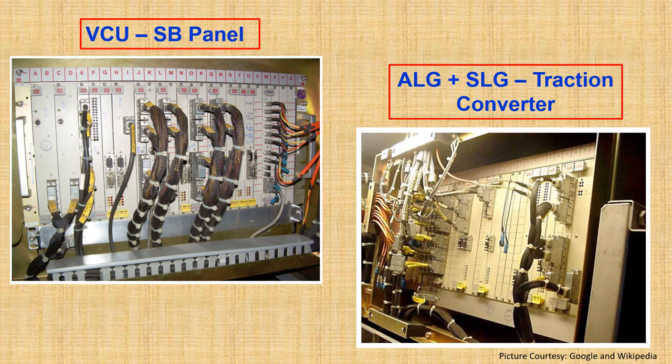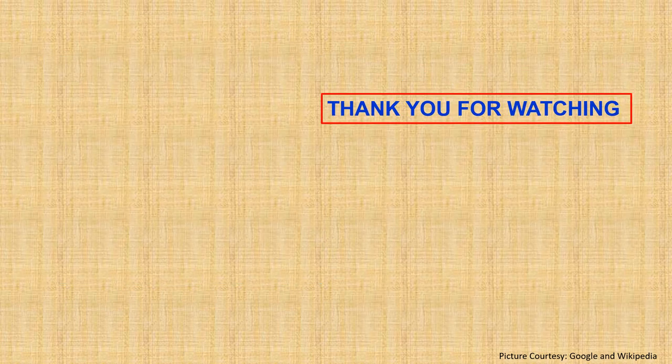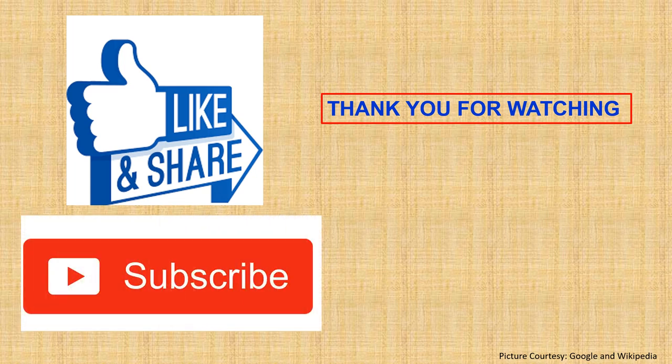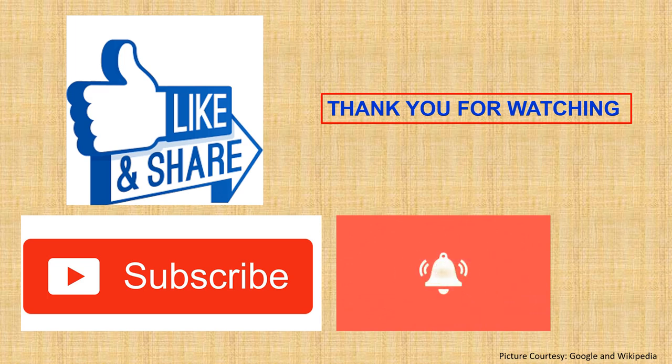Here you can see the VCU — the Vehicle Control Unit — present in the SB panel, and the traction converter with the ALG and SLG units inside. Hope you have liked our video. Thank you for watching. If you like our video, please subscribe to get technical updates and click the bell icon so whenever a new video on the technical aspects of railways is uploaded, you will get to know it first.